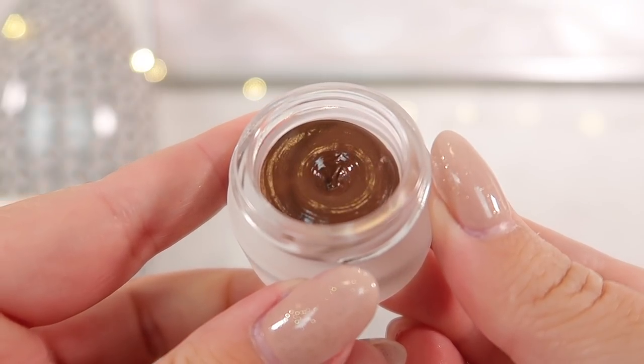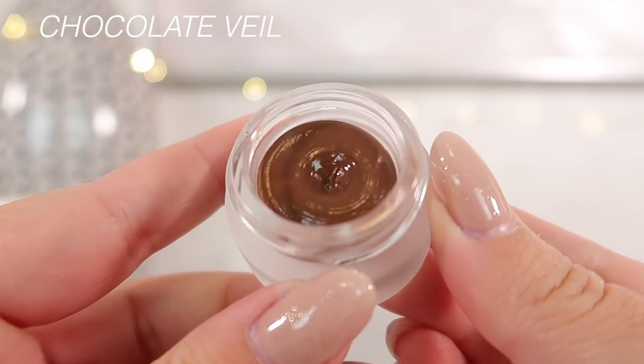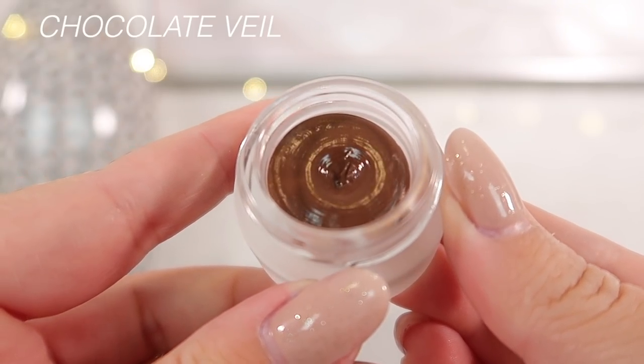We also have two deep shades. One is called Chocolate Veil — this is a beautiful, beautiful color, very milk chocolatey, reminds me of a mousse dessert, but the texture throws you off. This is definitely a really beautiful brown, and I so wish there was more slip to this because I think it would have made people really, really happy. We also have Diffuse Black, which is the last shade in this collection.